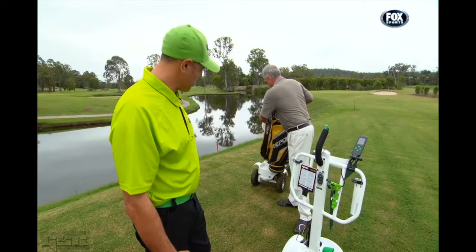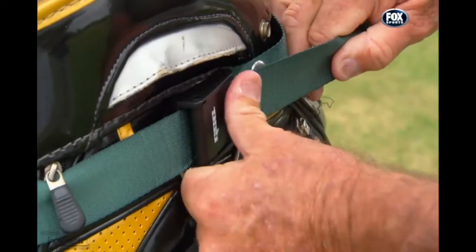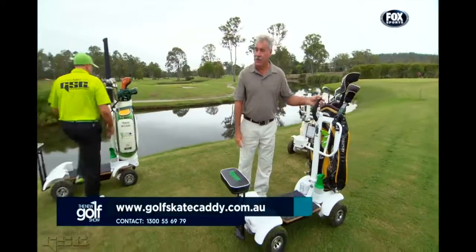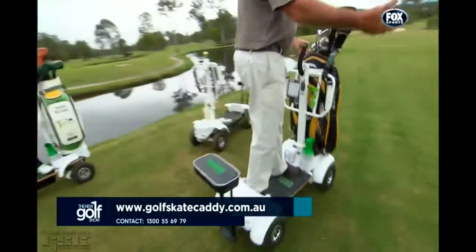That makes sense. I'm ready to have a go on it. I'll put my clubs on there and you can join me when we go and play a couple of holes. Let's go and have a hit. So this is all ready to go for me? Absolutely. Fantastic — let's have some fun. The new Golf Skate Caddy — into forward and off we go, into the sunset.